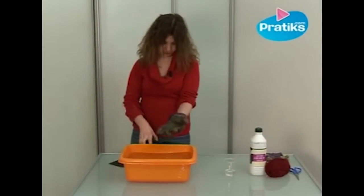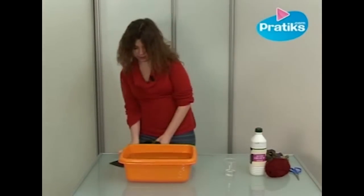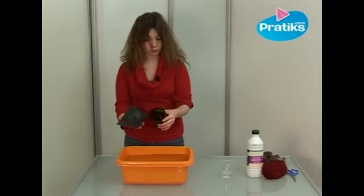We take out our piece of bottle and file the edge with emery paper until it is no longer sharp.